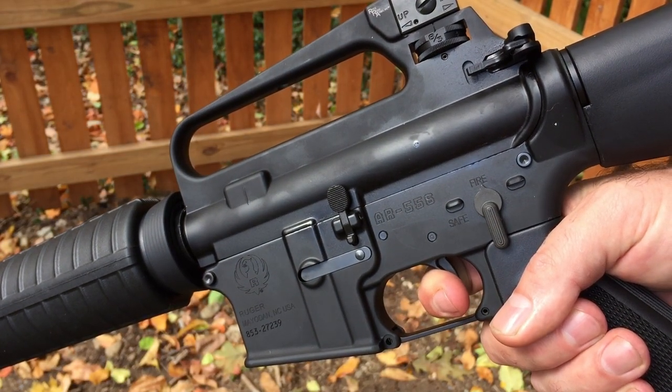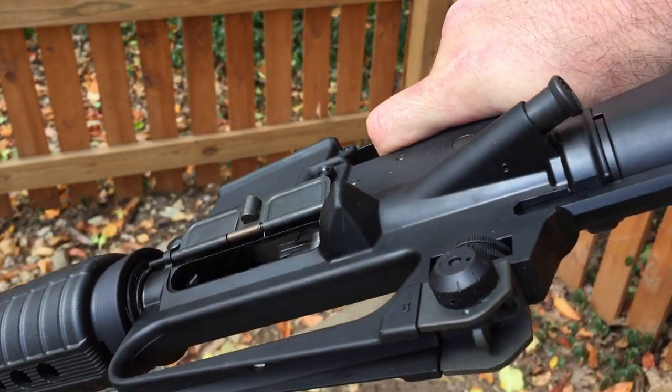The trigger itself is a mil-spec heavy clean-break trigger with a very obvious tactile and audible reset.